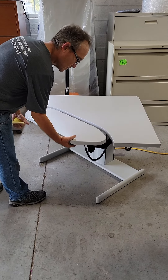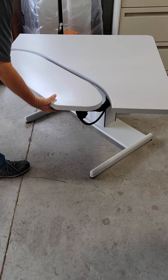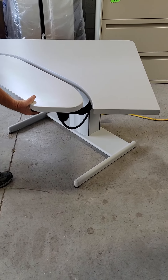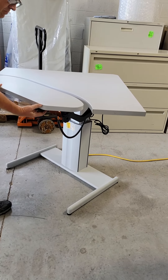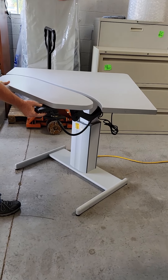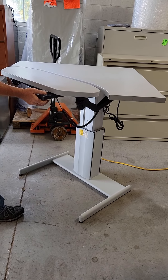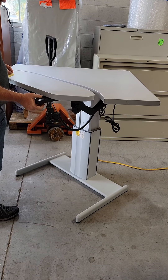This is the Steelcase AirTouch Desk. This is a corner unit, approximately 40 inches on either side. It has a remote control built in, which can also be slid out. It has push buttons on the bottom — one button goes up, one button goes down.